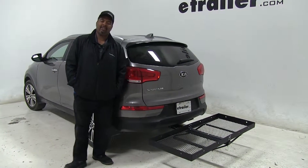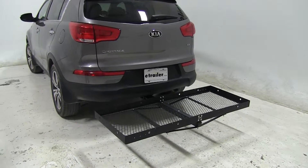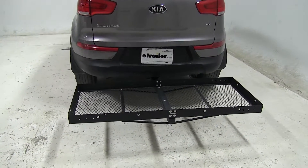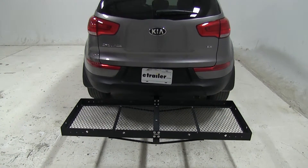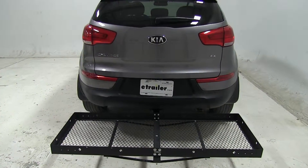Today on our 2014 Kia Sportage we're going to take a look at the 23 by 60 Strongberg Carlson Cargo Carrier for 2 inch hitches only. That part number is CC-100. Now we already have it on our vehicle and I'm just going to show you a few features.